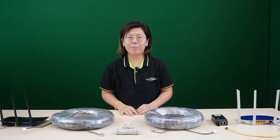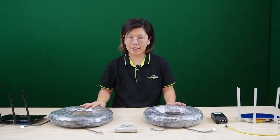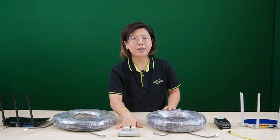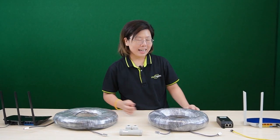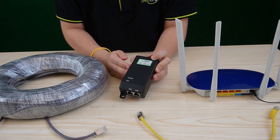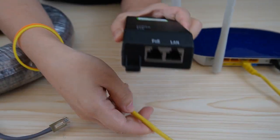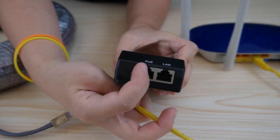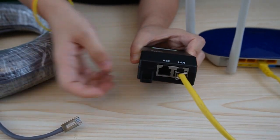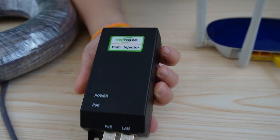In Method 1 of our PoE extender kit, we are extending the data signal for another 100 meters, so in total we have 200 meters of Ethernet cable. In between we have the PoE extender and two routers at both sides. We need the PoE injector to inject 30 watts of power into the PoE extender in order for it to work. First, let's use a short patch cord to connect the router to our PoE injector — we have the LAN port and the PoE output port. Make sure you plug it into the LAN port, then use the Ethernet cable to connect to the PoE output port.